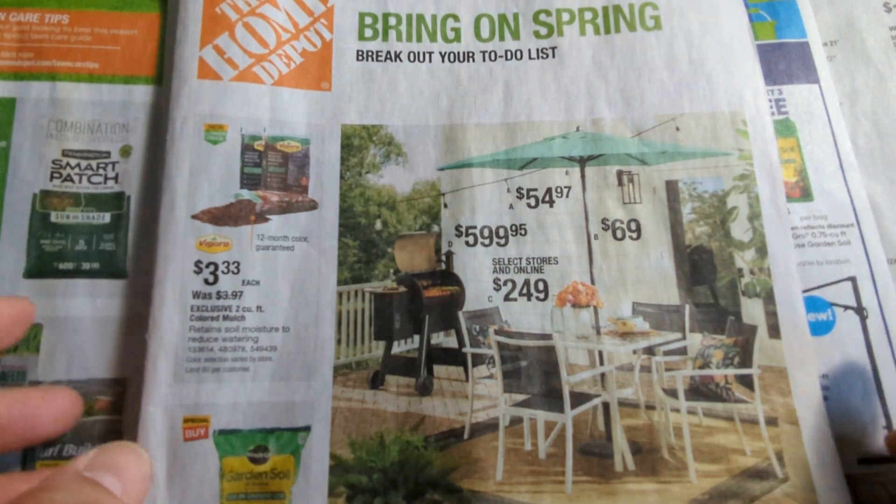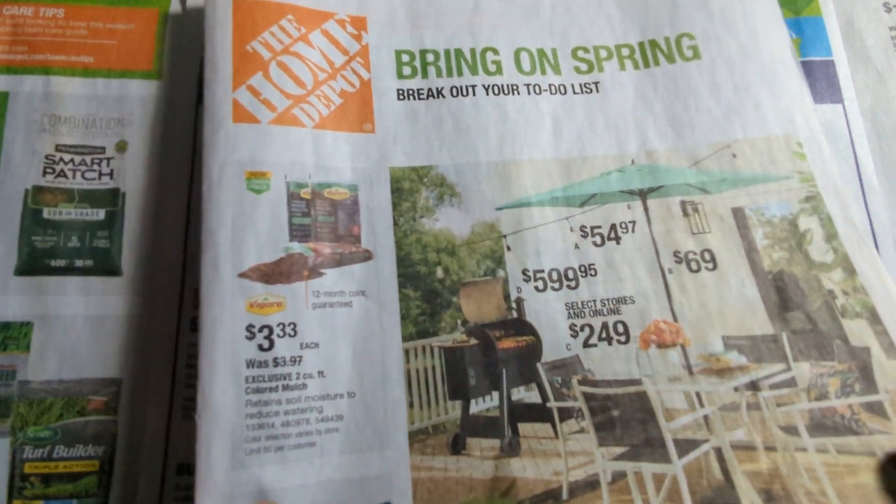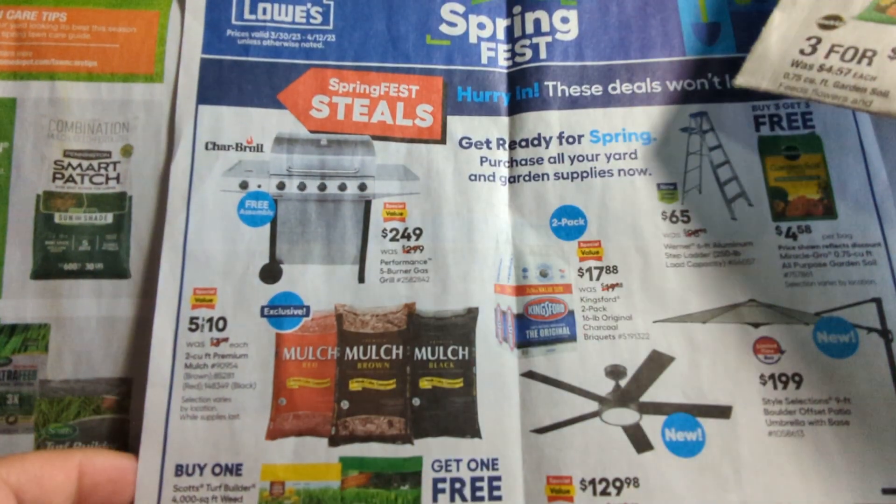Hi guys, it's AshesTV. Our topic for today is comparing the spring deals from Home Depot and Lowe's.